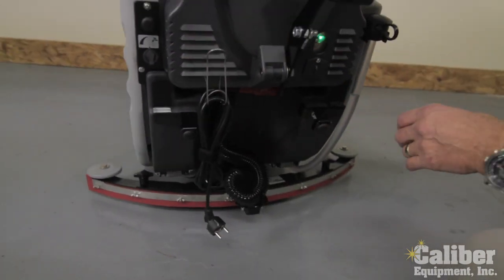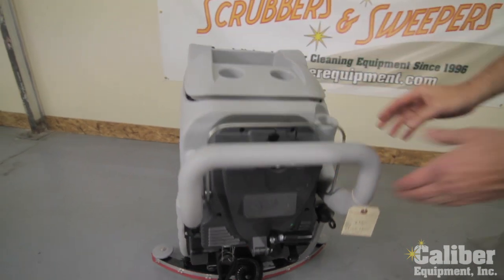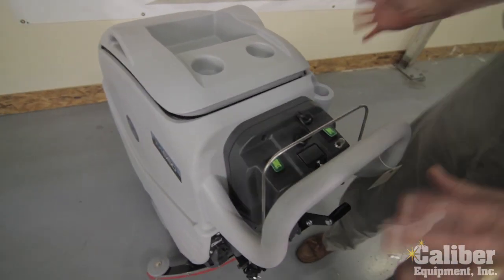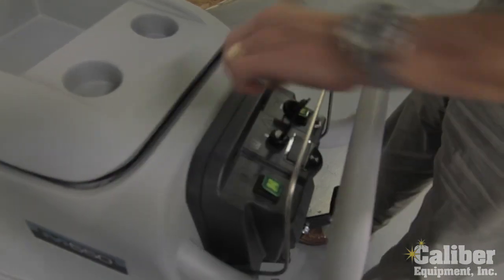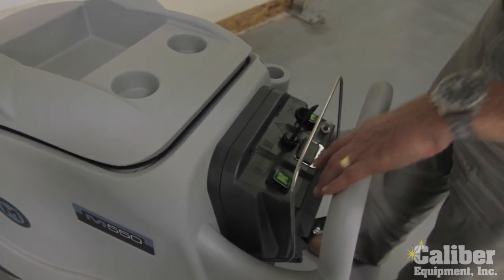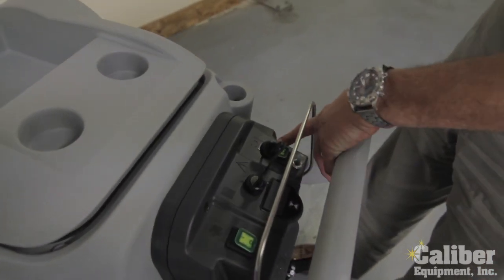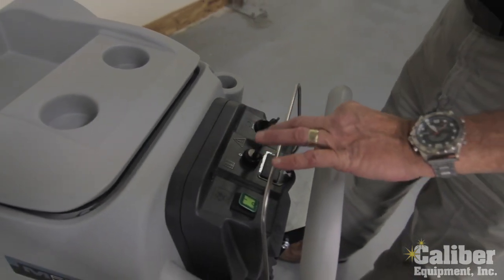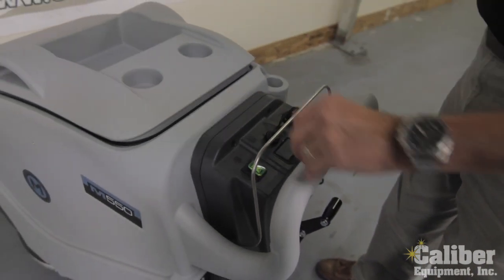As I turn the machine around, we can take a look at the rear. Up here on the controls, you have two switches, which keeps it very simple: a key switch to turn on the power, one button that turns on the vacuum motor, and another button that turns power to the brush. Then when I pull this little handle, that's what engages the brush to spin and the valve to open up.